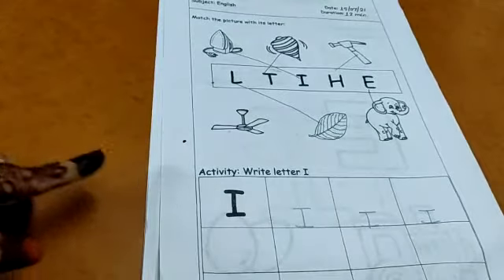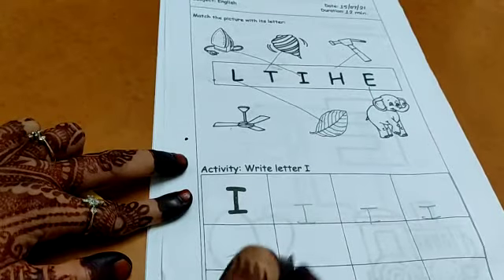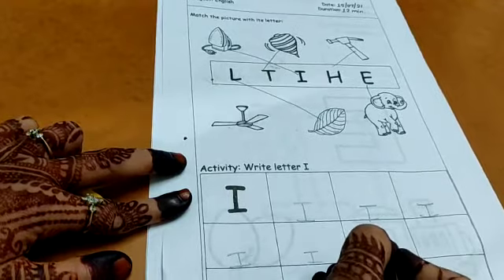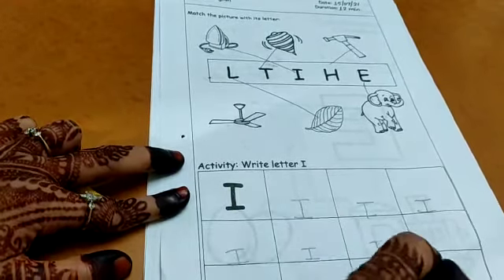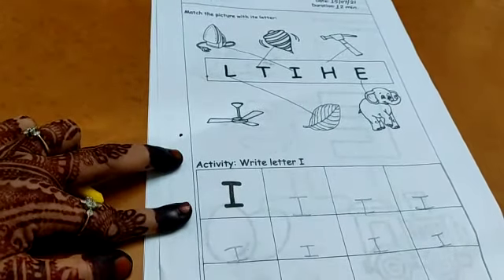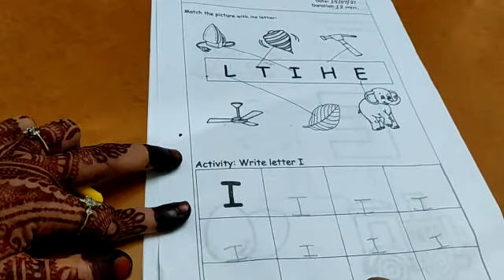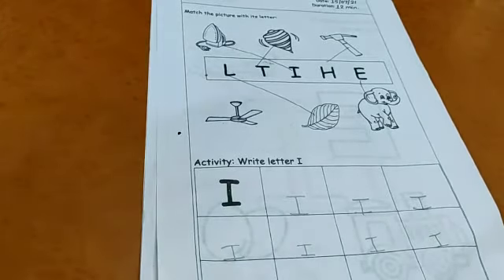Sleeping line, sleeping line, and a standing line — this makes letter I. The sleeping lines should not be very big — small sleeping lines and a big standing line. I for ice cream. I for igloo. I for ice. I for iron. And here again I. Our activity is done.